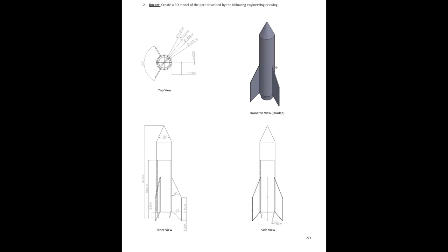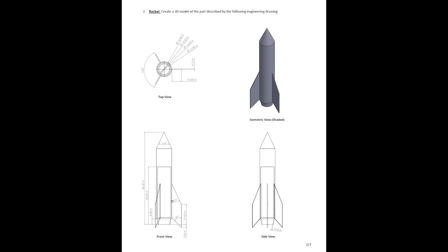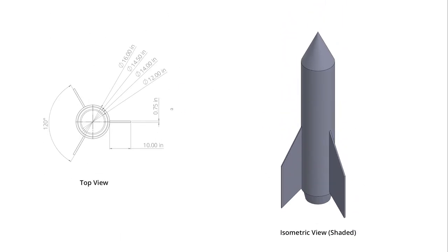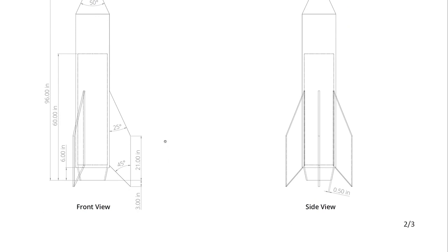I'm going to be making this rocket and I recognize that I can split it into a couple of different components. I'm going to start with a revolved base to make the fuselage shape, this center body part. Then I'm going to create a single fin and extrude that using an extruded base. Then make a pattern of them around the center of the rocket to create the three fins I need with an offset of 120 degrees each. And then I'm going to use a revolved cut to remove the center part.